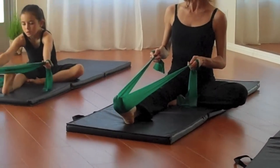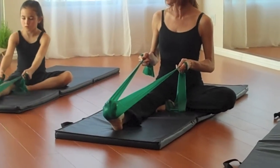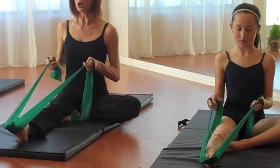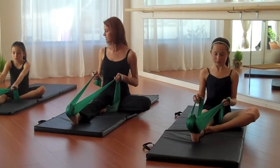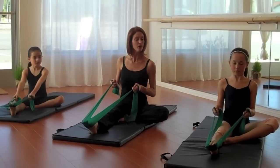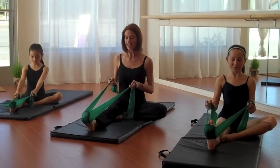Half point and a push. Keep that foot from over-beveling or over-sickling. Half point and a flex. Half point and push into the TheraBand against the resistance. Half point and a pull, nice and tall. Half point and push — really push down those toes. Half point and flex.